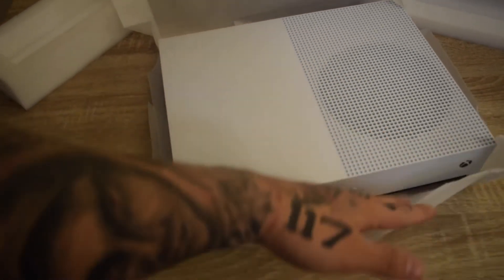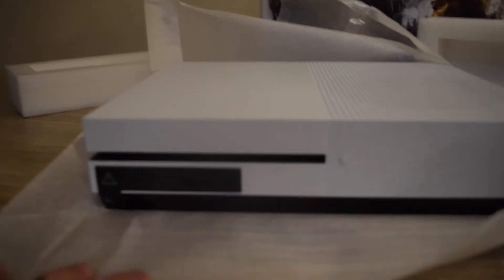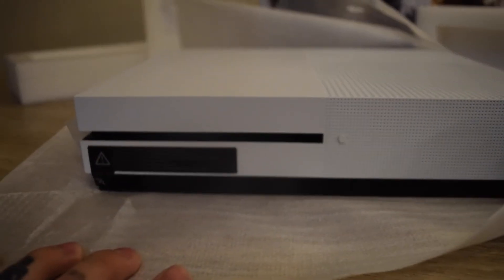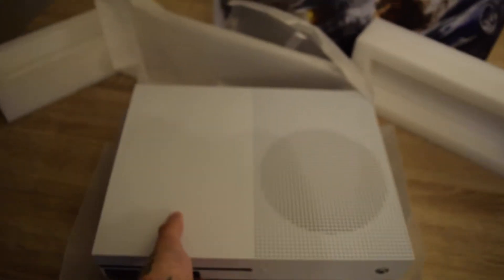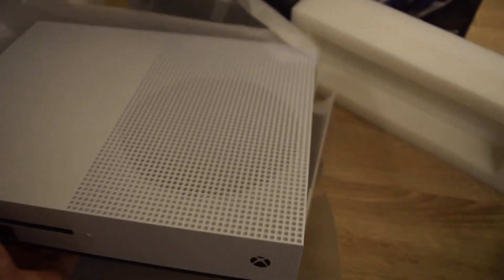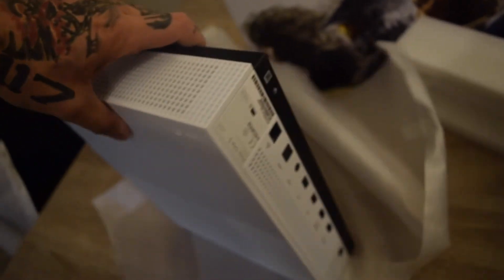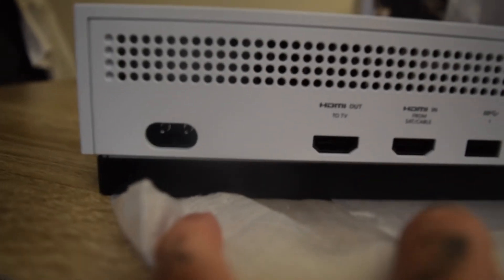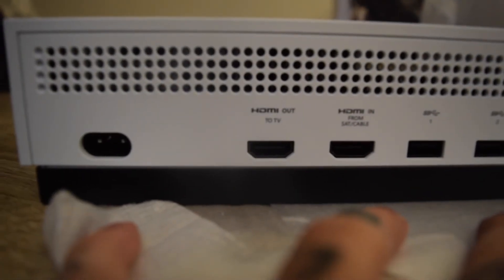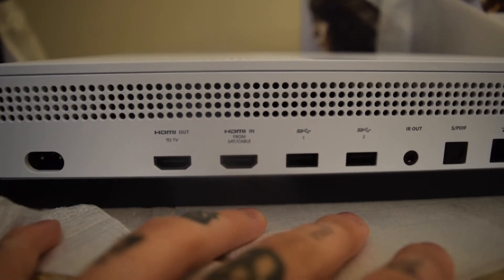Here's the Xbox One S — the front buttons are not touchscreen anymore. You've got the disc tray button and the power-on button, which I like a hell of a lot more because I didn't really feel like I was pressing anything with the old touchscreen. One thing I did not know until the other day is that Kinect is gone — there is no more Kinect for Xbox One. They clearly realized nobody bothered with it, so if you've got Kinect games and you love them, really think hard before buying the new Xbox One S.